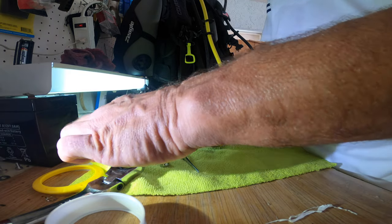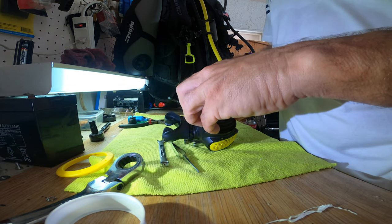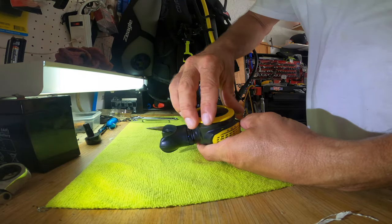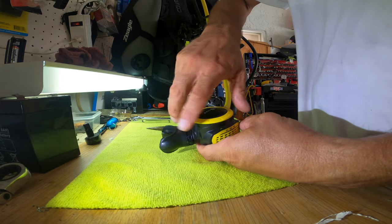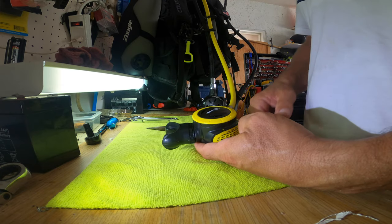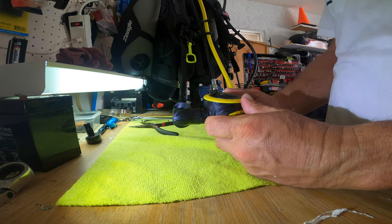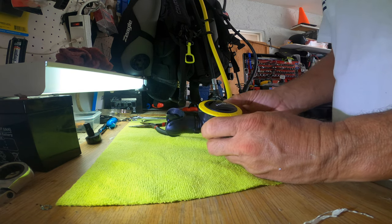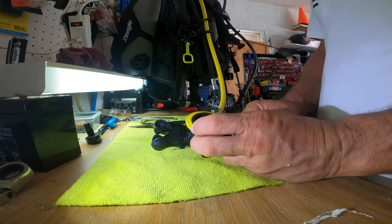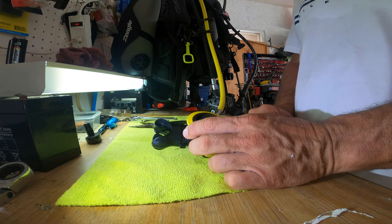In the end it's this one, and then that one - getting to the final stage. In a second it should be ready to be tested, and it works absolutely beautiful. We're back to being able to use it for full bottom time instead of having a leaking mouthpiece. This is actually my secondary here that was leaking.